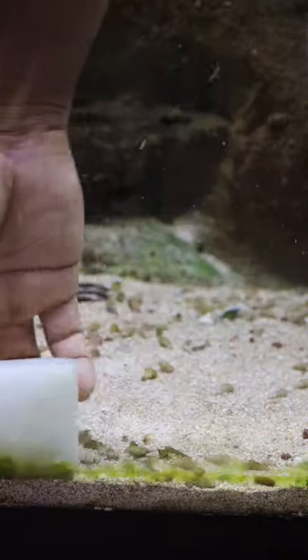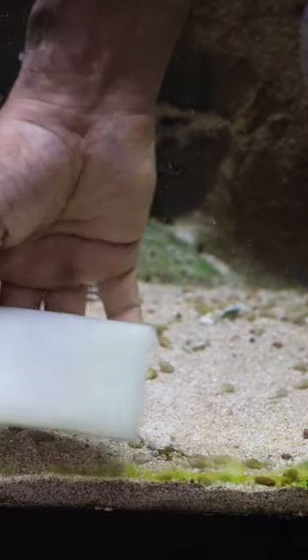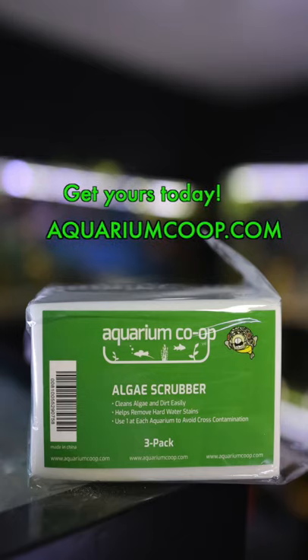They are great for delicate or hard-to-reach areas where you want to be sure not to scratch your glass or acrylic. Get your three-pack of algae scrubbers at aquariumcoop.com.